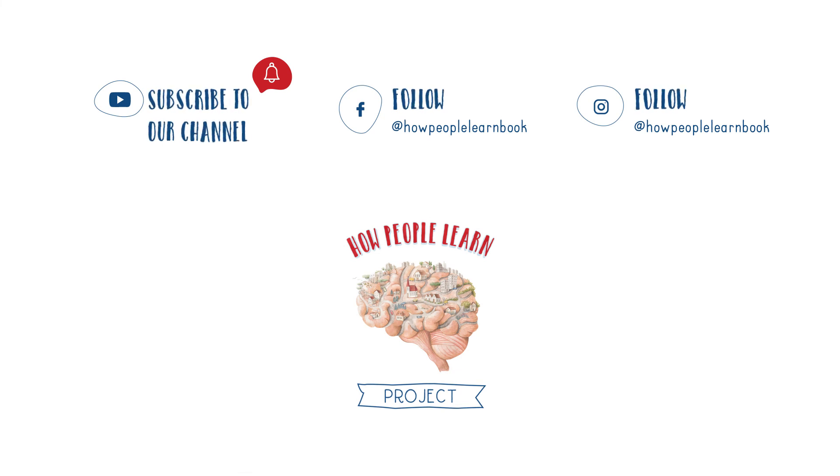Enjoy learning and impact beyond the book. Take care!